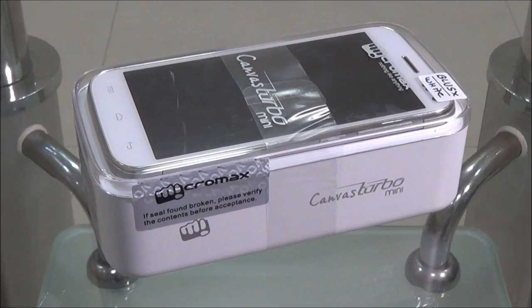Hello, this is Cookie from Cookie.in and you are watching the handset and gaming review of the Micromax Canvas Turbo Mini, also called the Micromax A200.